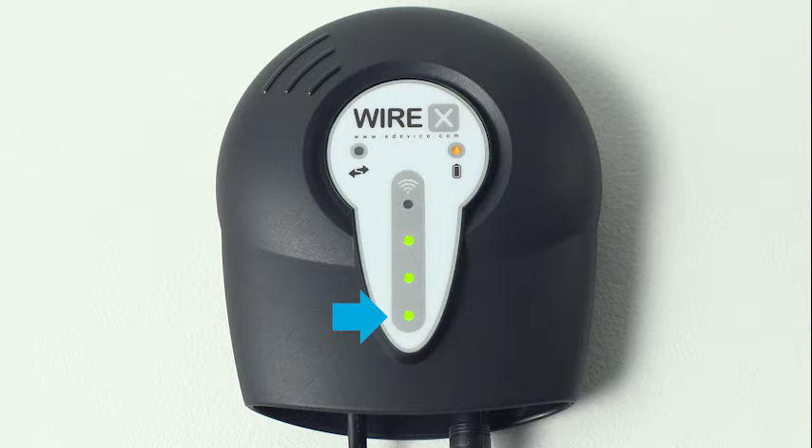The lights in the gray strip indicate the strength of the cellular signal your accessory is receiving. If you do not see a light after plugging the unit into the wall, check your connections, making sure the power cord is pushed all the way into the back of the accessory. If you see one or no lights indicating low cellular signal, move the monitor to an area where the signal is stronger, close to a window, for example.